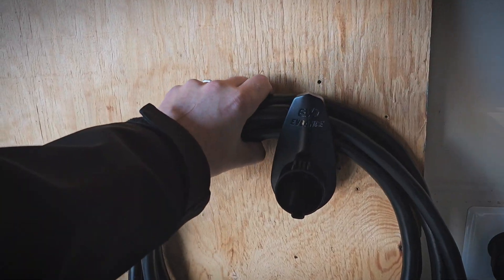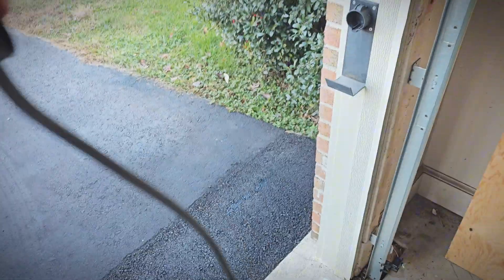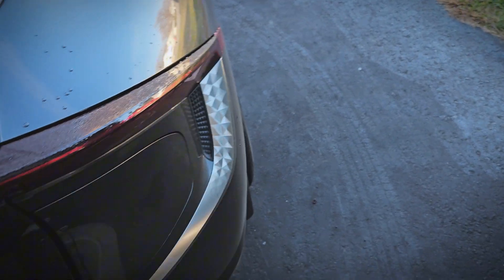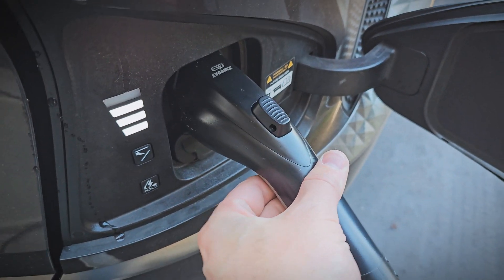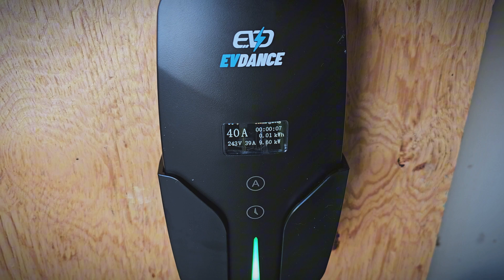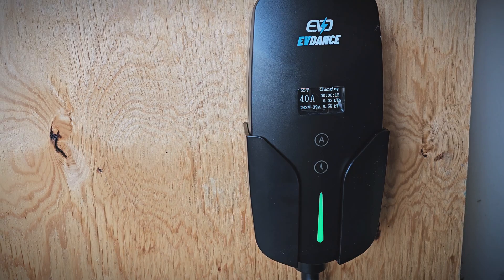Now let's test it out. That is a good connection there. Looking at the display, you can see it lists the voltage, amperage, and kilowatts, and how long it's been charging, how much energy has been delivered, as well as the temperature.